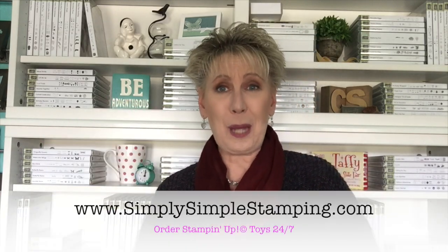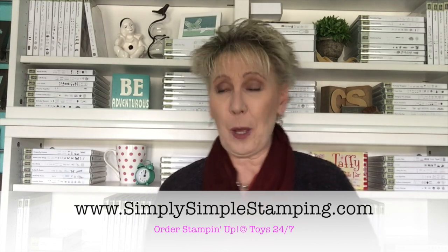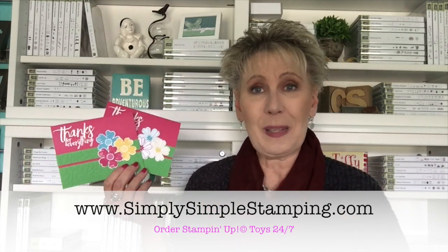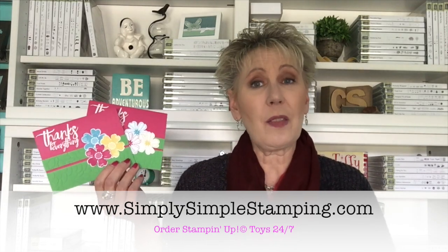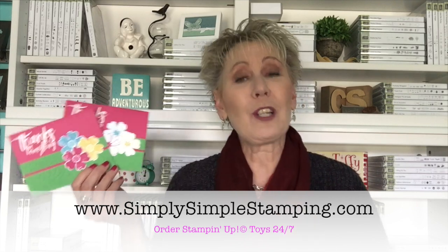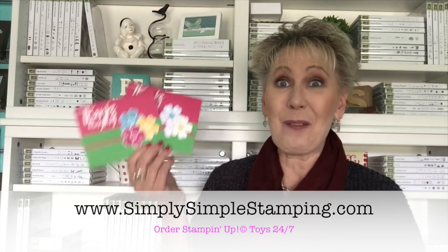If you want to see more information on today's card, head over to simplysimplestamping.com and look for the April 28th, 2017 blog post. I'm going to have pictures there, a list of all the supplies, and the measurements in case you didn't catch them. Also, if you need any of the supplies — maybe that Flower Shop stamp set and that punch — just click a pic and it's going to take you right to my online store so you can order what you need.